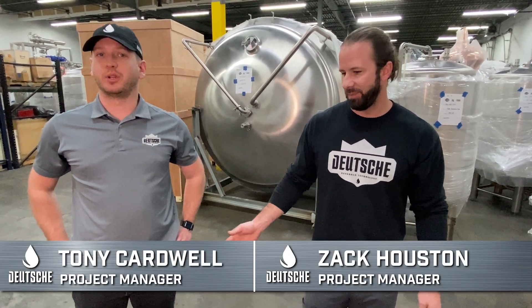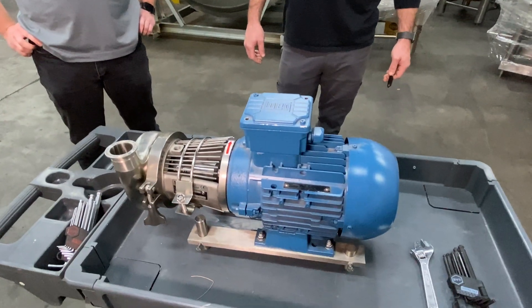I'm Zach Huse with Deutsche Beverage and I'm Tony Garbo with Deutsche Beverage. Today we're going to be working on a SPX pump — this is a C114.